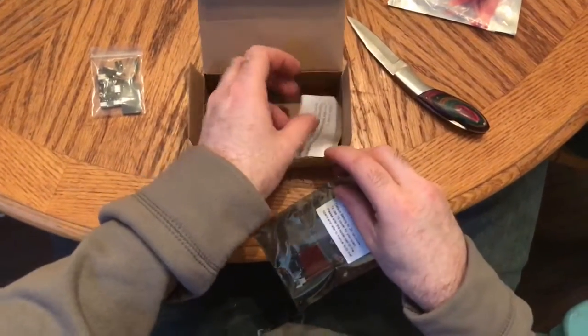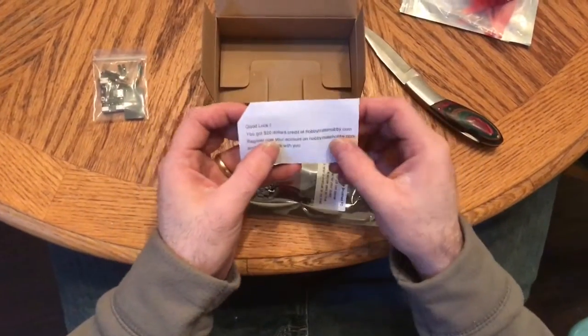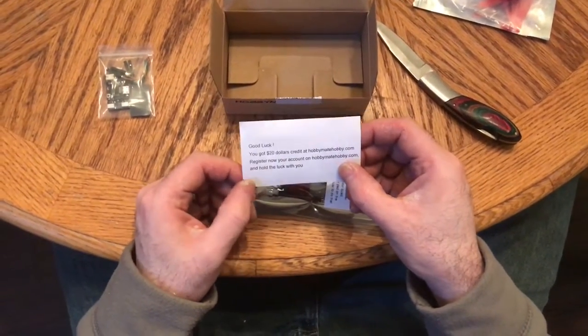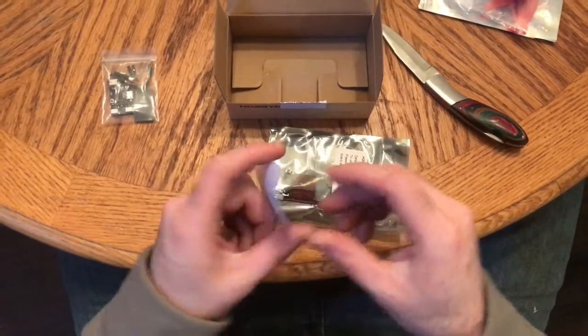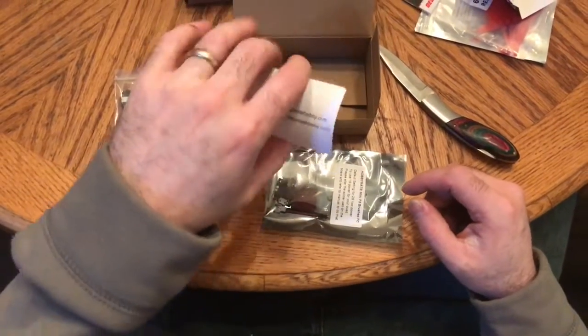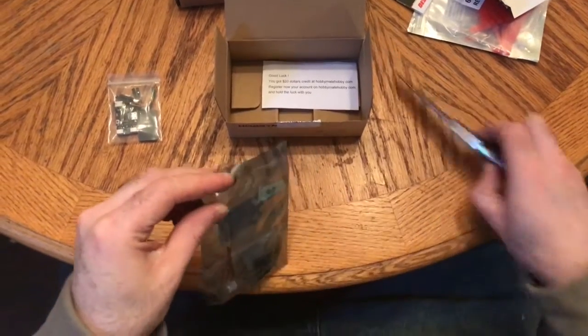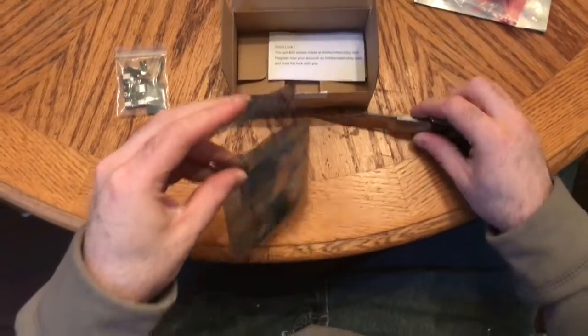It says you've got a $20 credit at HobbyMate. Register your account on hobbymate.com and they'll hold the luck with you — if you don't have a registered account and you go ahead and register with them, they give you $20 in coupons for free.